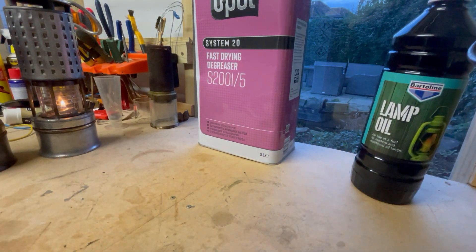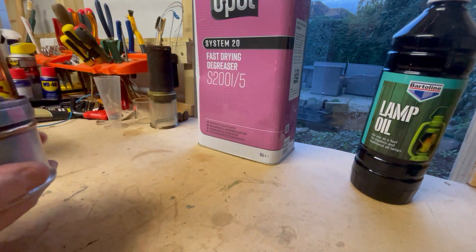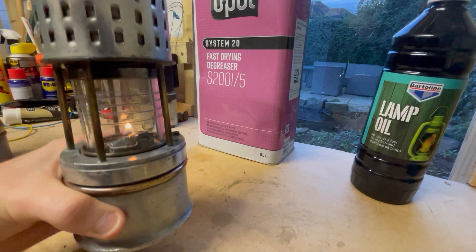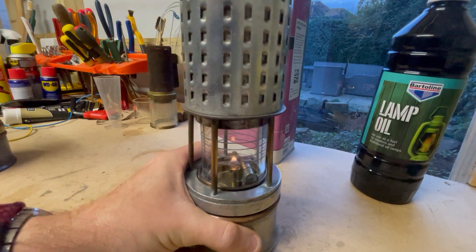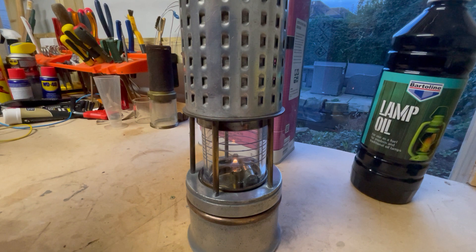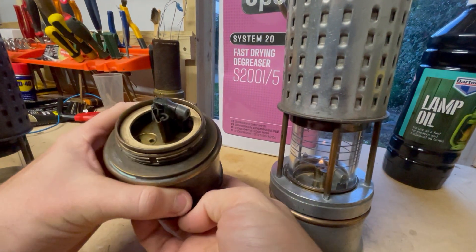So you've got your spirit-burning lamps. I've got two Colas as examples. This one has a spark igniter in it — you can just see it there. Like I said earlier, they need a spirit-type fuel for the flint to ignite the spark.